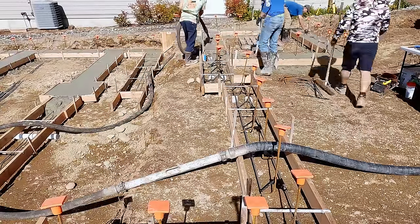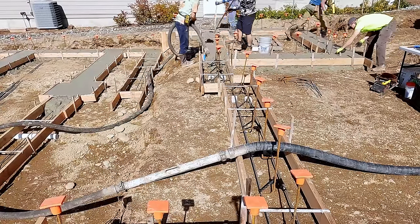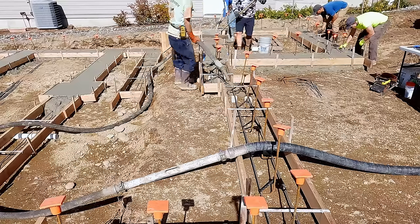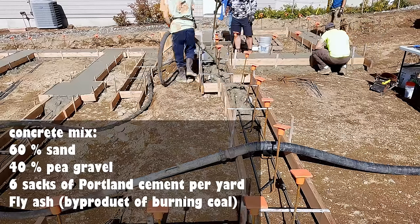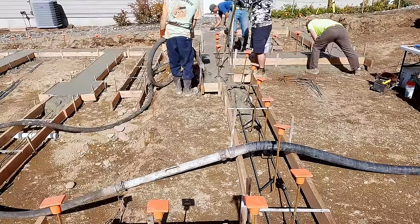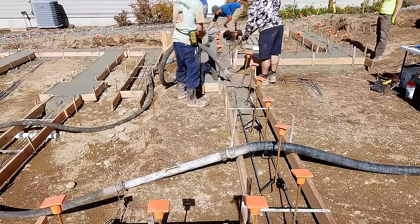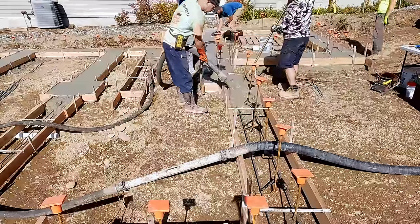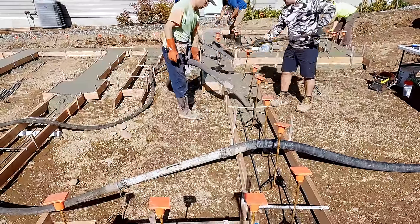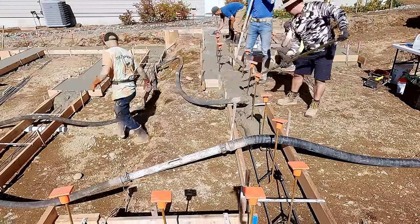Let's talk mix design. This is a line pump mix — six sack, meaning six sacks per yard of Portland cement, 60-40: 60% sand and 40% pea gravel, with fly ash. This will test north of 4,000 PSI. How do I know? Because we've had it tested on two occasions.